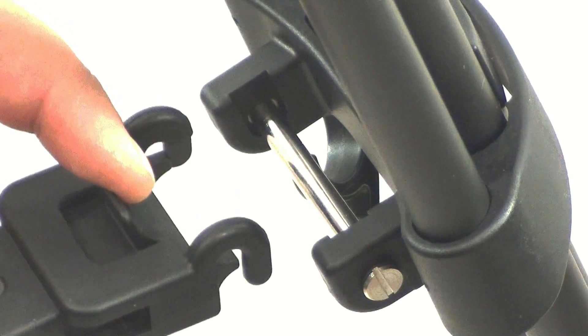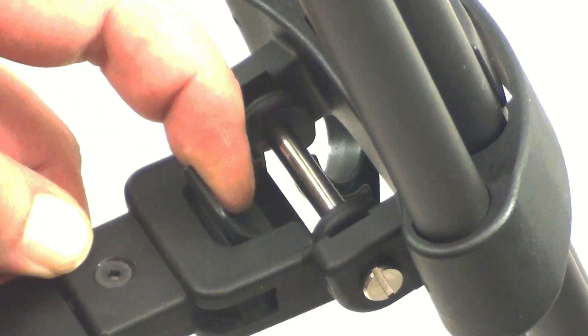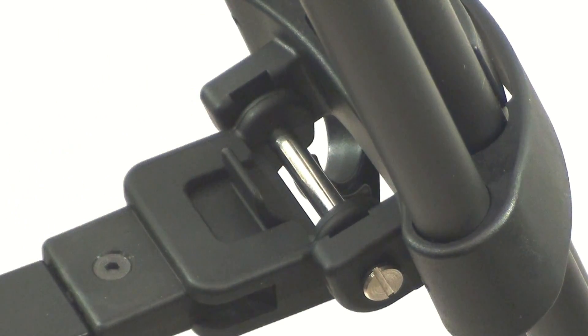Install the mid-spreader by pulling back on the lock clips, hook on to the mounting bar, and re-engage the lock for all three legs.